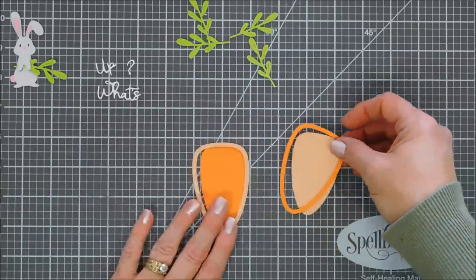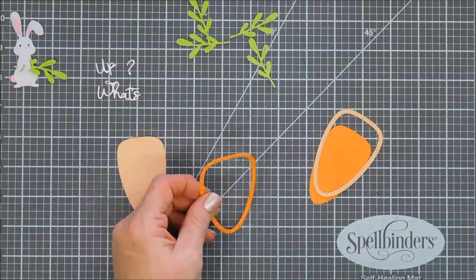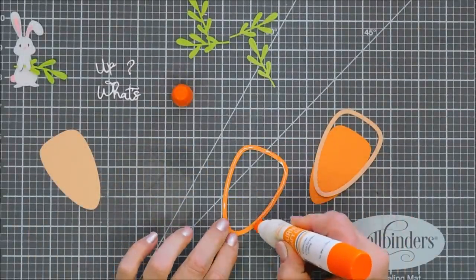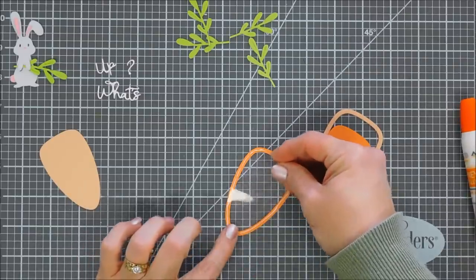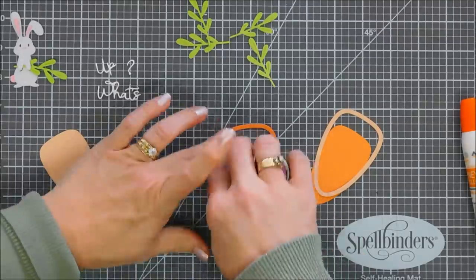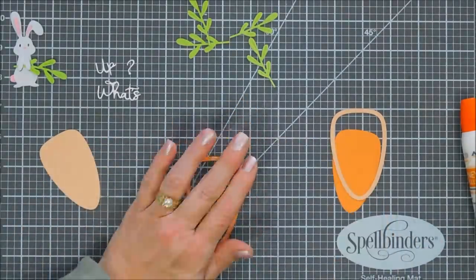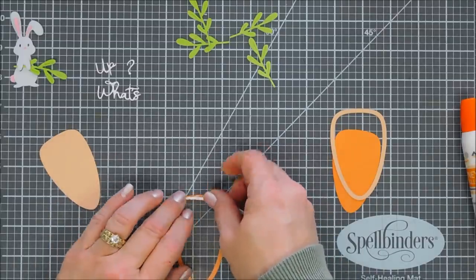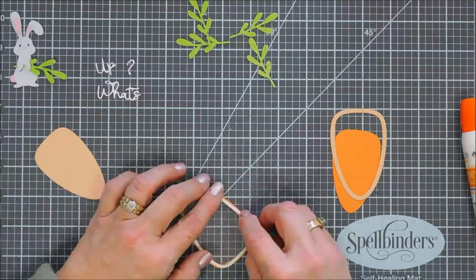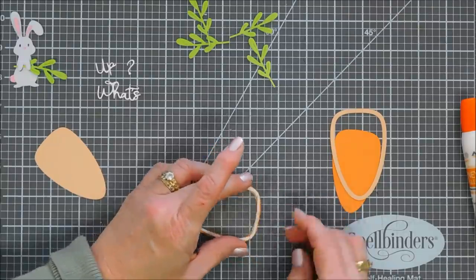I'm going to flip-flop the colors so we have opposites with each other. On the darker frame, I'm going to use it as a guide and cut out a piece of acetate. I'll add glue around the frame, then add a piece of acetate — one carrot will be a shaker, and the other will be a home for the sentiment. Now I'm going to take a very thin strip of foam adhesive — just one layer. If you want two layers you could, but I thought one layer was perfect; it doesn't make the card too bulky. I went around my entire carrot.